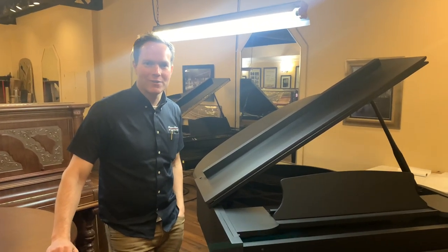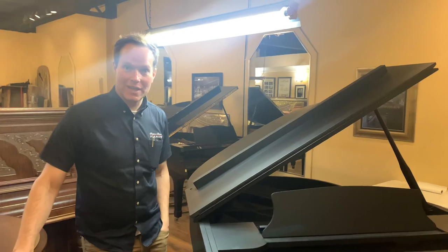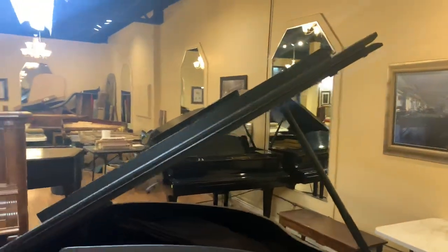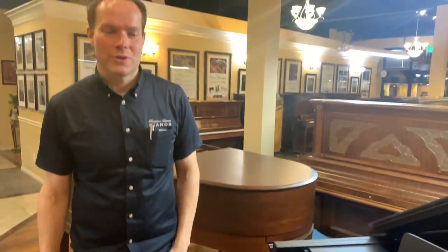I'm Brigham Larson with Brigham Larson Pianos. We just finished this piano up today. It was a mega last-minute rush job for a family deadline, and it turned out absolutely amazing. I had to coordinate lots of different people together, but it worked and we're delivering it tomorrow. This is a totally unique custom job that I have never done before — I've never seen anything like this — and it turned out super, super cool.